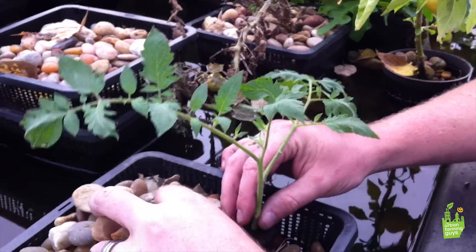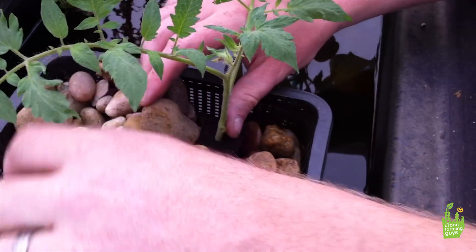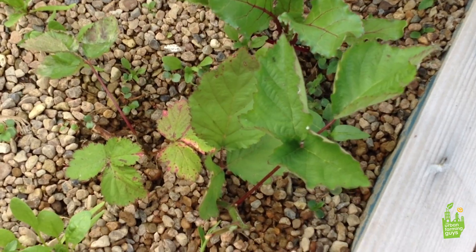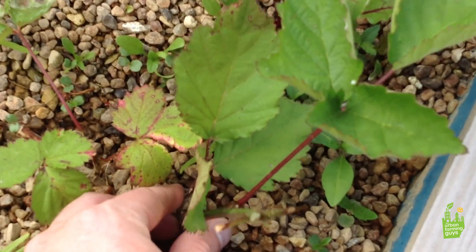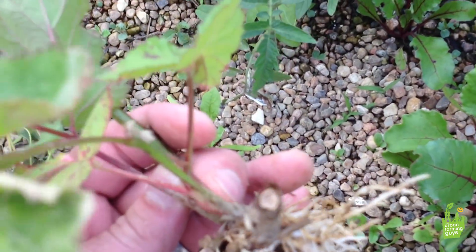Still another way to clone is to just take a cutting — especially of blackberries — and put it right in the barrel ponics. Here's the blackberries a couple weeks later after we stuck them in the barrel ponics and they've started to root. We just clipped it off the branch.